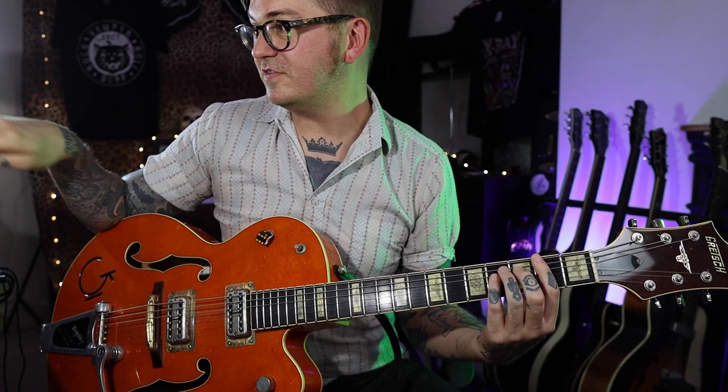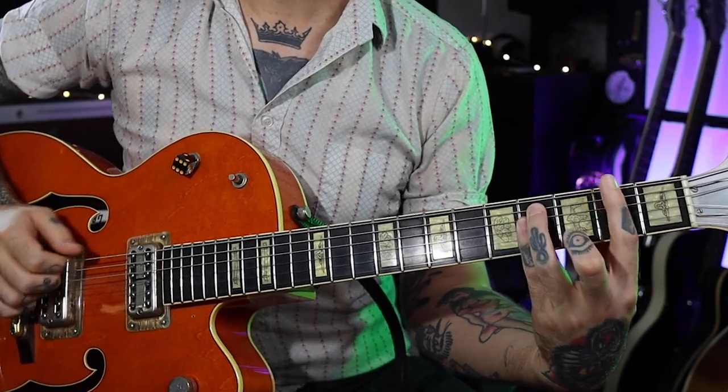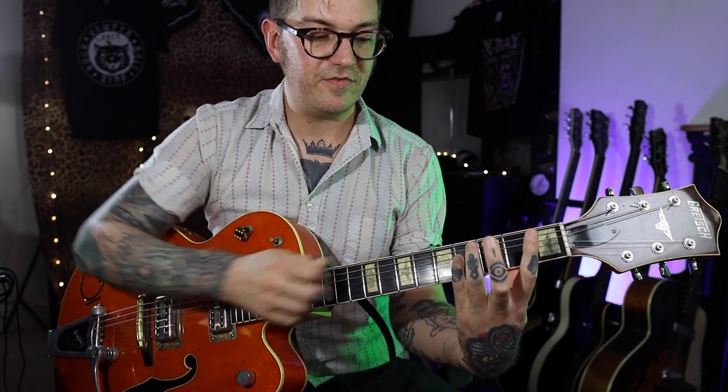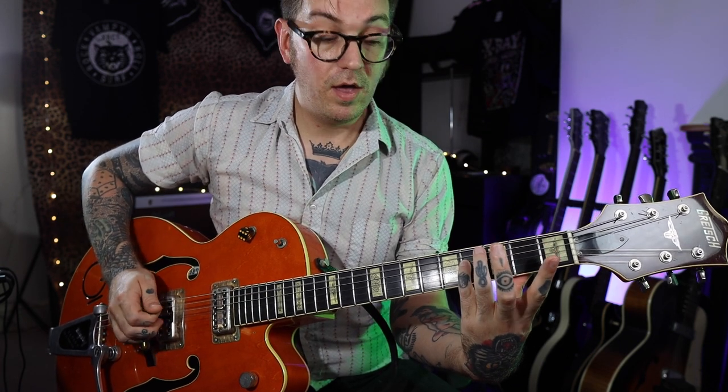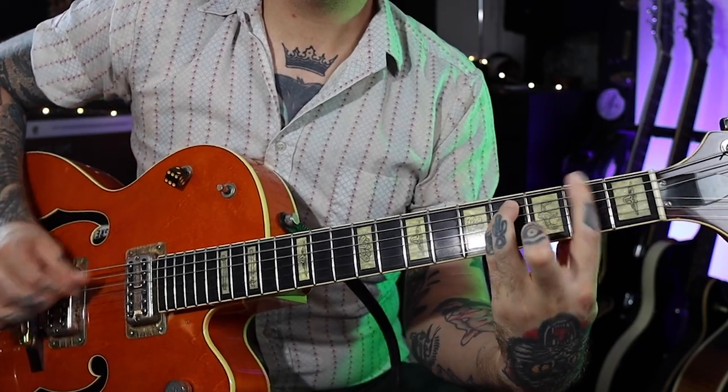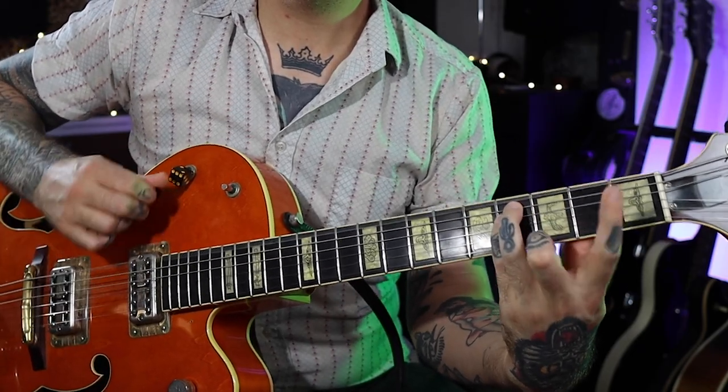There's another version that's slightly easier — this is version two on the tabs, which you can get in the Patreon by the way. It's the same idea but instead of going for that A chord up there, all we're going to do is lift off the first and third fingers, leaving your little finger on the fourth fret of that power chord, and let the open A ring out with your little finger staying down as well. That's a bit easier for me.